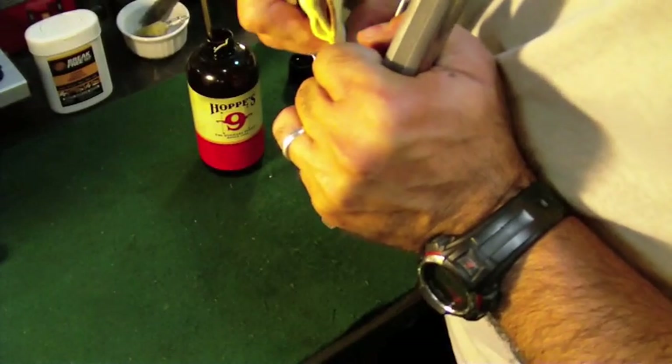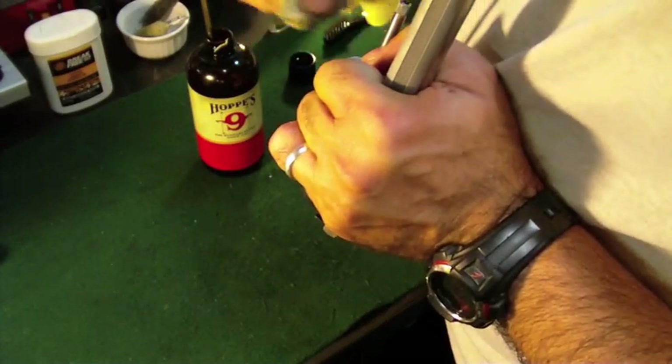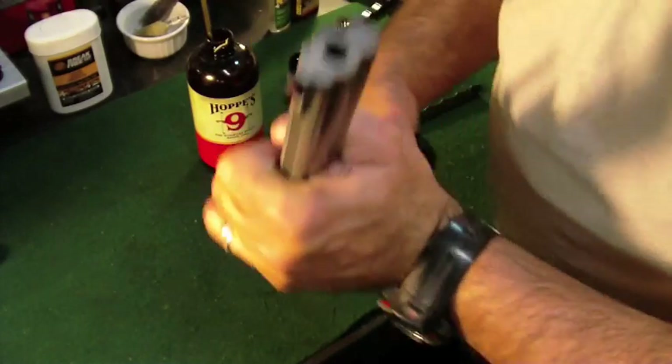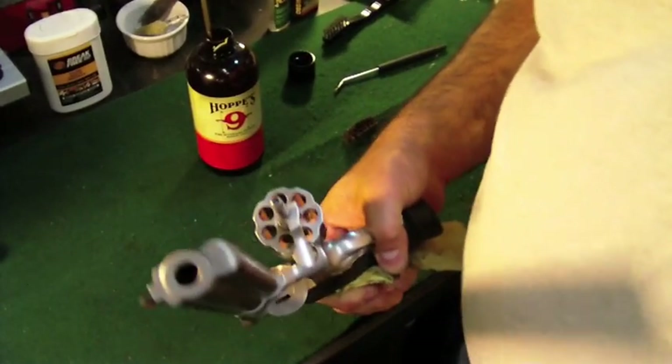It's a little hard to get all the way in here, so I'm going to go ahead and touch this up. Then we'll move on to the next part of how I clean this revolver.